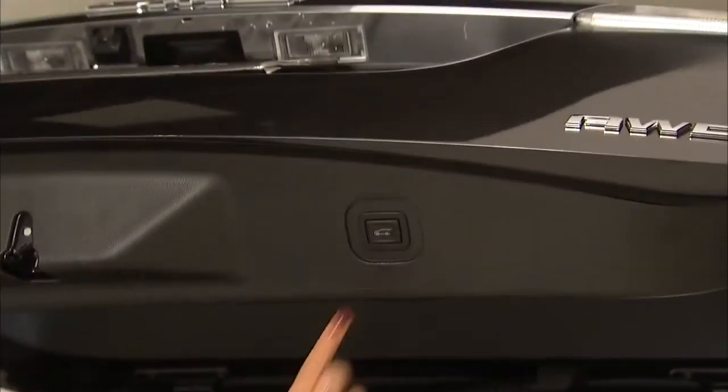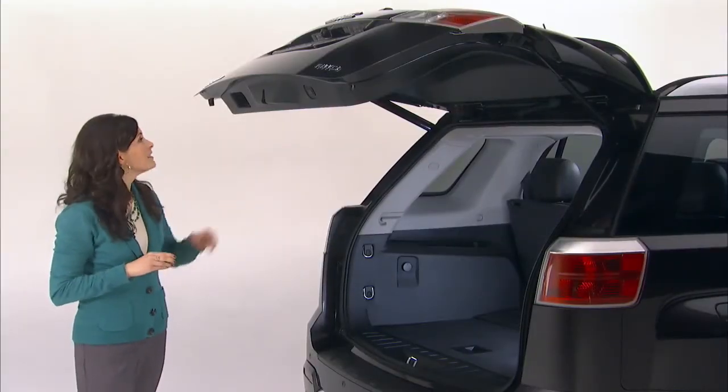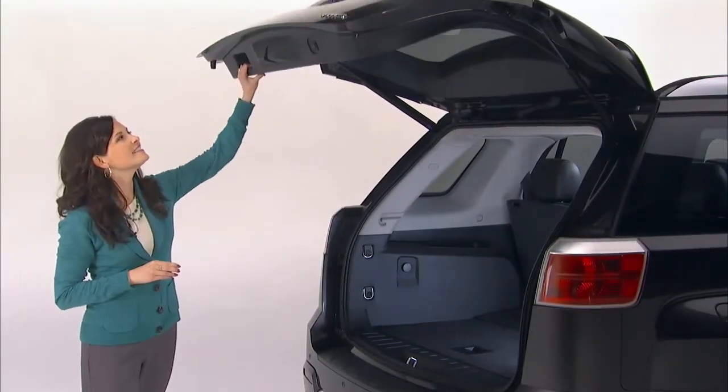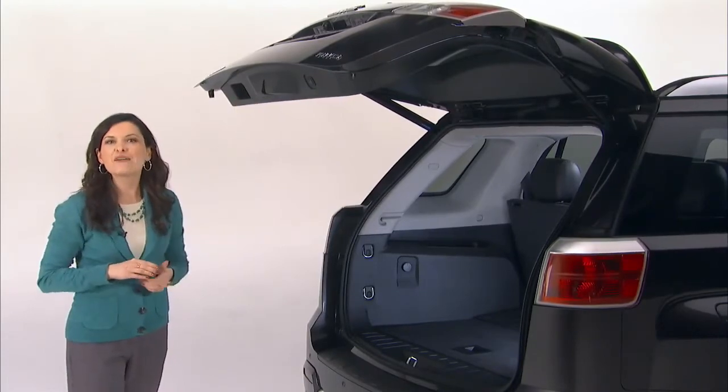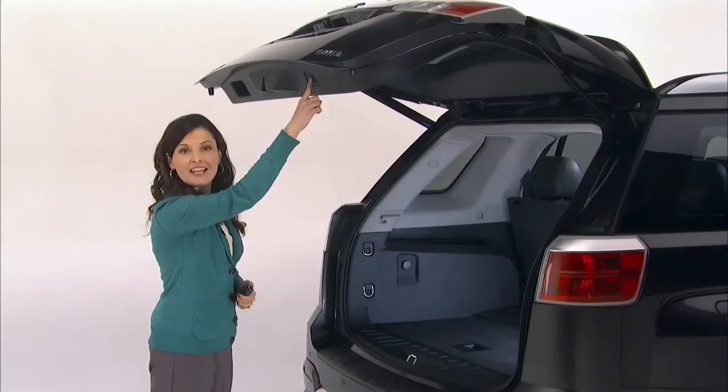Stop the liftgate at the desired height by pressing either liftgate switch and, if you like, manually adjust it. Then press and hold this touchpad switch until the turn signals flash and a beep sounds.